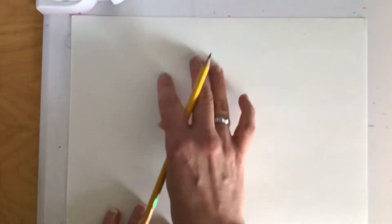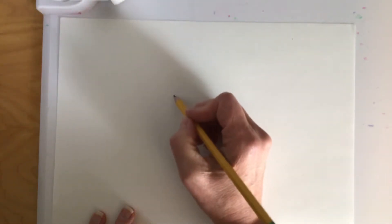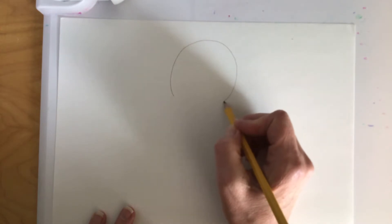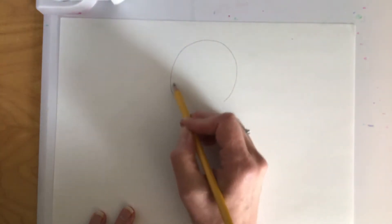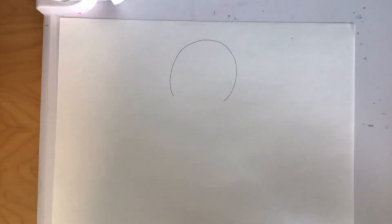Here is my piece of paper. The first thing we're going to do is start with the head shape, and their head is very much like an oval. I'm going to put it toward the middle top of my paper and just draw sort of an open-ended oval — you'll notice that I didn't go all the way around.